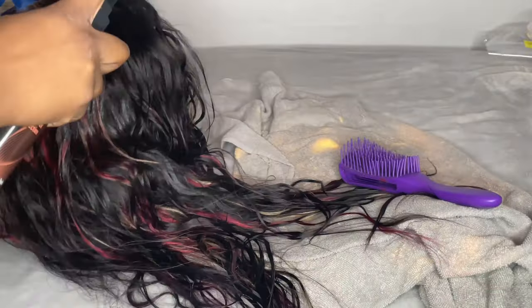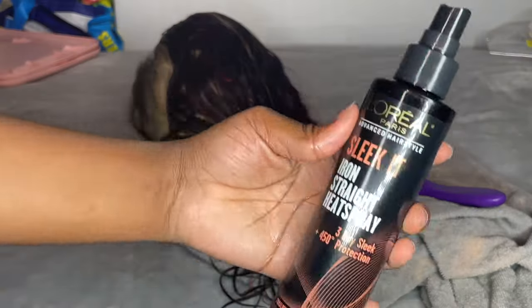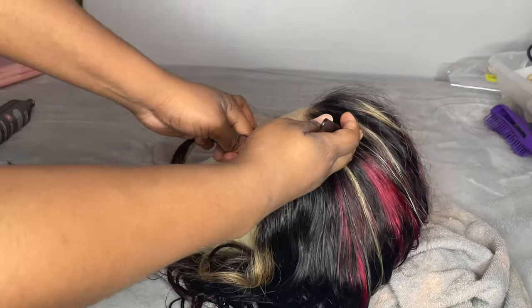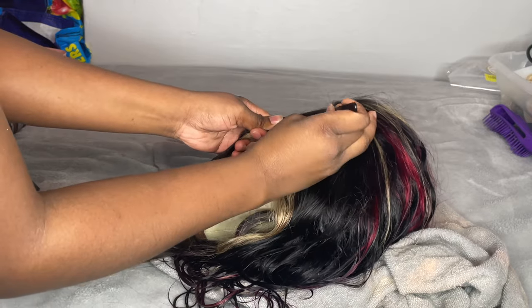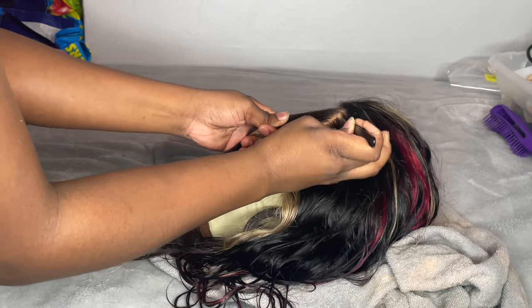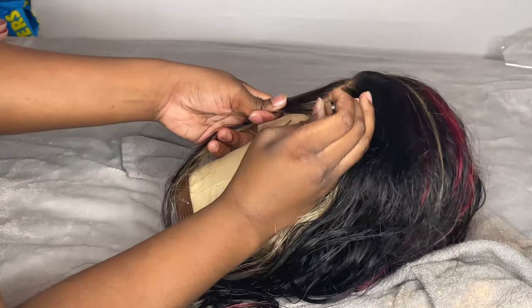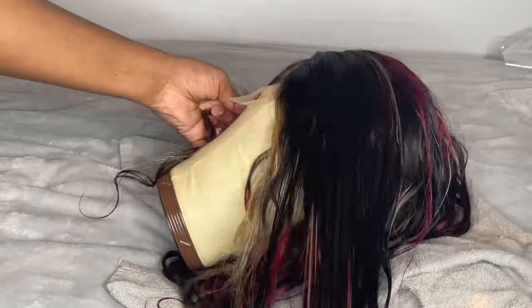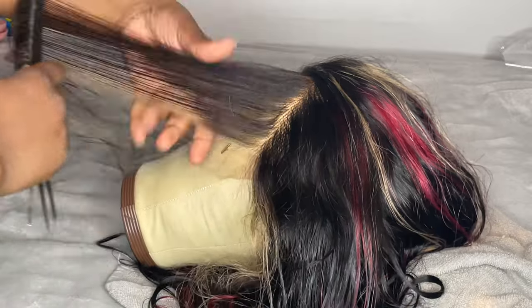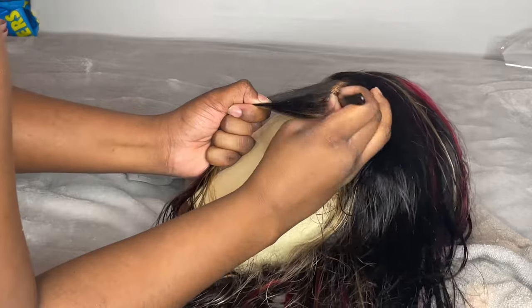I'm spraying my L'Oreal Sleek It heat protectant spray all over the hair while it's damp, so when I flat iron it I don't need to put any extra product on the hair. Now I'm doing the pluck-and-skip method — I pluck a section for about six seconds going back, then skip over one, and keep doing it. After that I brush out whatever hair is left and check my progress, making sure I'm not overdoing it.